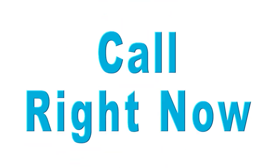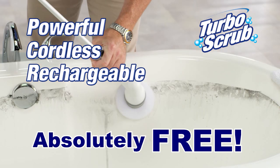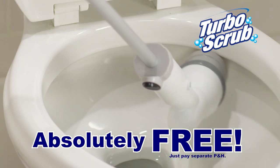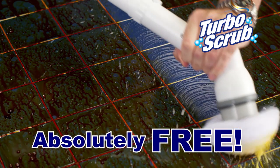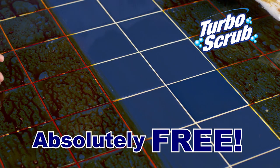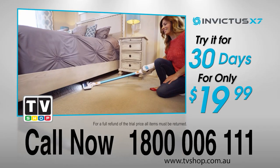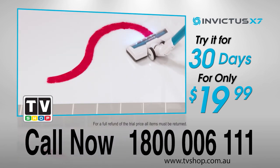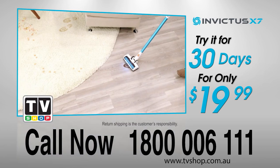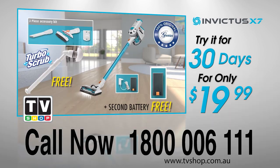But there's even more! Call right now and we'll give you your very own powerful, cordless, rechargeable Turbo Scrub — absolutely free, just pay separate processing and handling. The Turbo Scrub literally scrubs for you and lets you get up high or down low without bending or reaching. The powerful battery and 300 RPM motor makes even your toughest jobs a breeze. So what are you waiting for? Call now: 1-800-006-111. Change the way you clean forever with the one and only cordless, bagless, limitless Invictus. This offer is not available in stores, so call now!